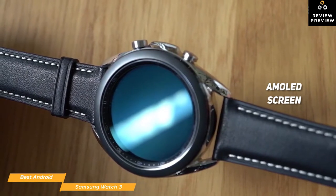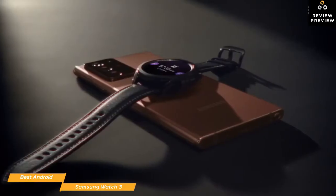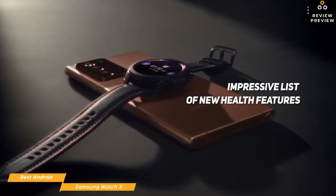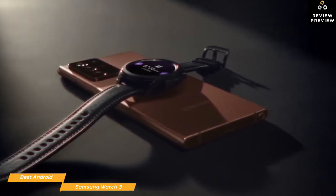And instead of smudging the screen with fingerprints, you navigate the interface using the Watch 3's rotating bezel. Aside from its great looks, the impressive list of new health features include an ECG monitor, a blood oxygen saturation and blood pressure monitor, trip detection, stress monitor, advanced sleep tracking, period tracking, and a detailed post-run analysis.